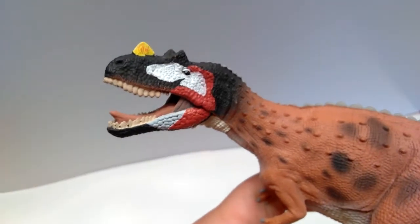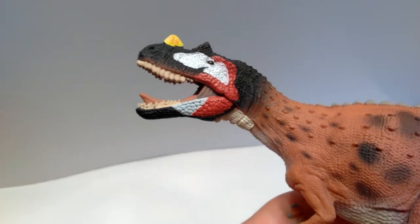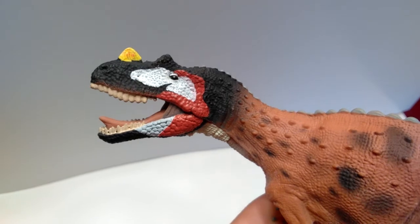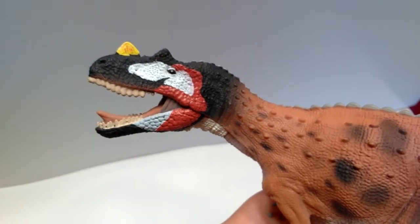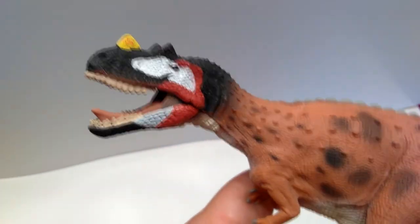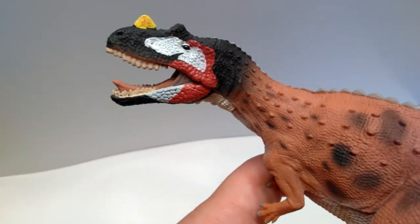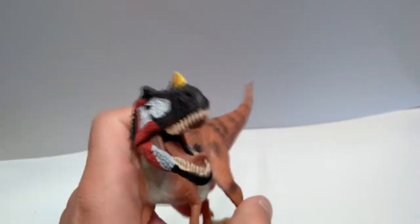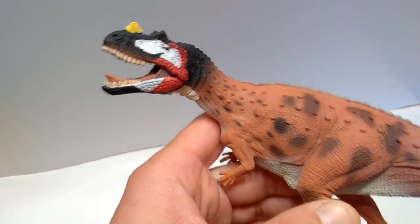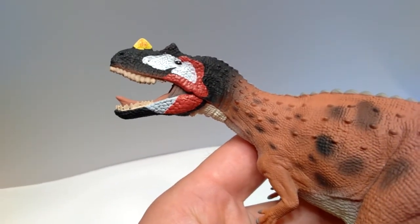Looking at the head, it is very very nicely sculpted — the overall detail looks beautiful. But the one thing I don't like the most is the coloration of the head. It's kind of strange and would look better if it were more realistically applied. It looks more like paint as opposed to actual skin color.